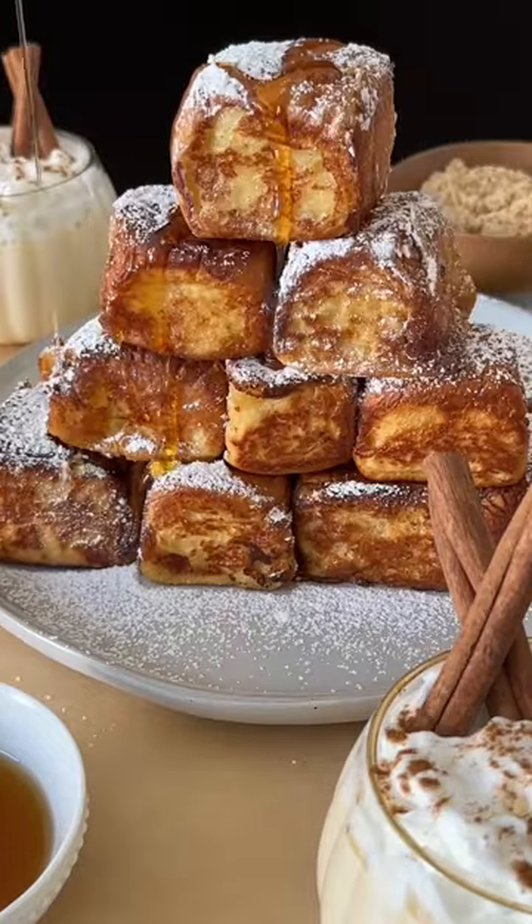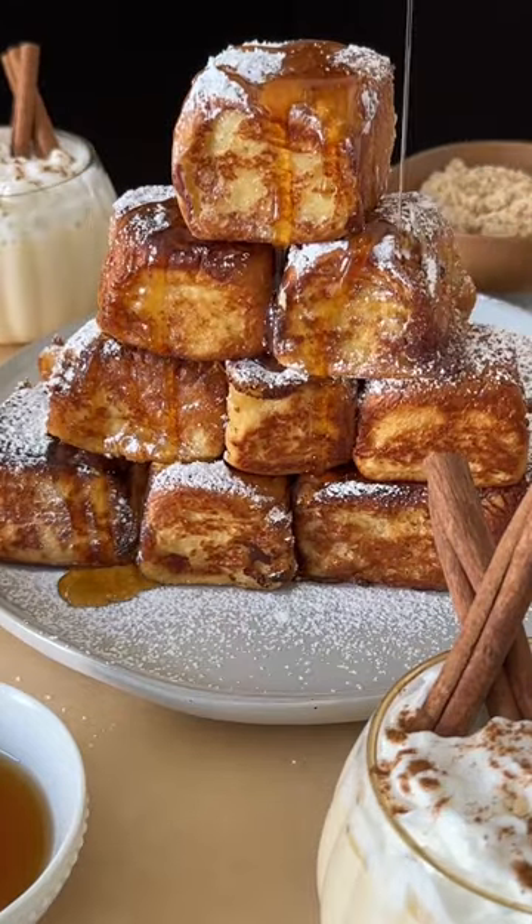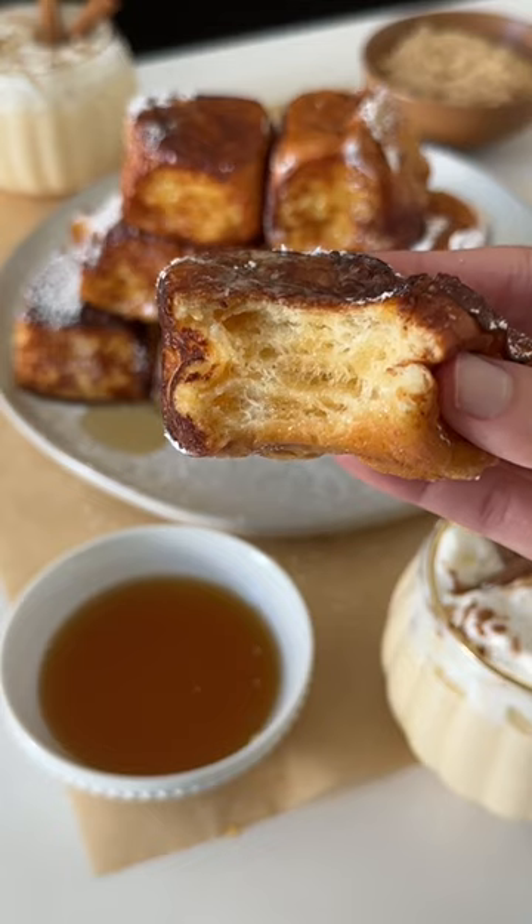The most popular recipe on the blog has been the King's Hawaiian French Toast, so I figured we had to make an eggnog version. They're crispy on the edges, super fluffy in the center, and they taste like everyone's favorite festive drink.